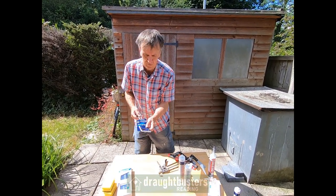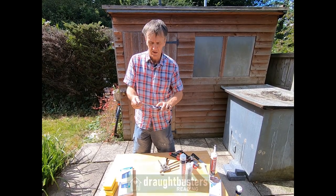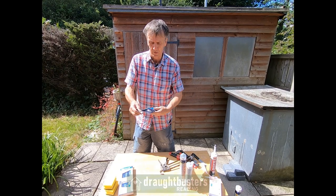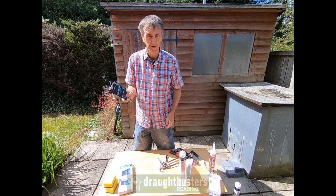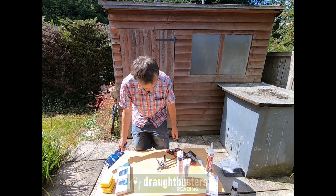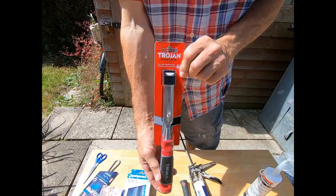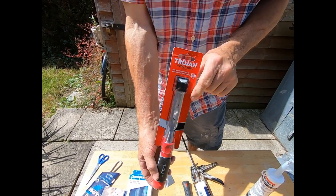There's a small hacksaw which is very useful for cutting plastic and metal strips. It has a blade with the teeth pointing forwards, which is great for cutting strips that go around doors retrofitted to the outside of the frame. We also give you a small chisel — sometimes there are lumps and bumps to cut off or a little bit of wood to cut out.